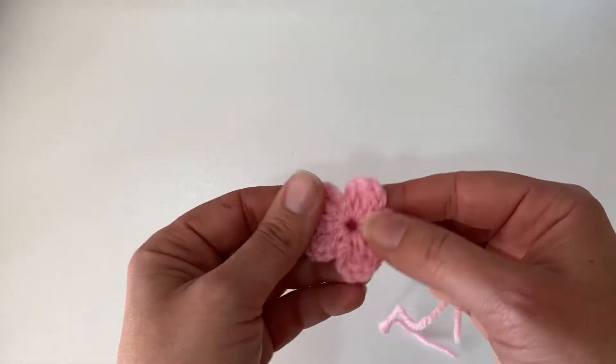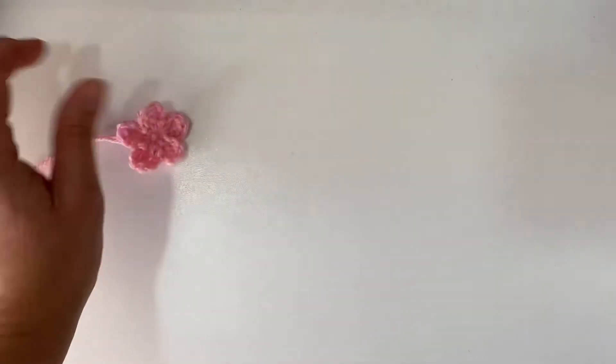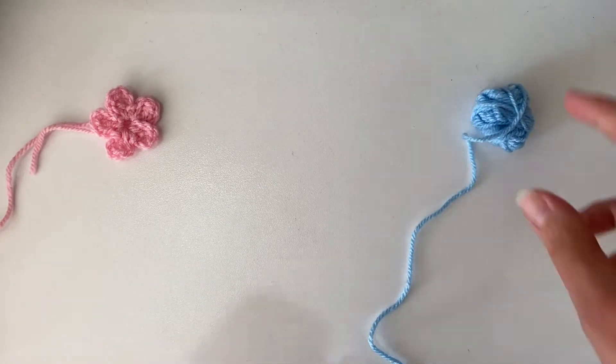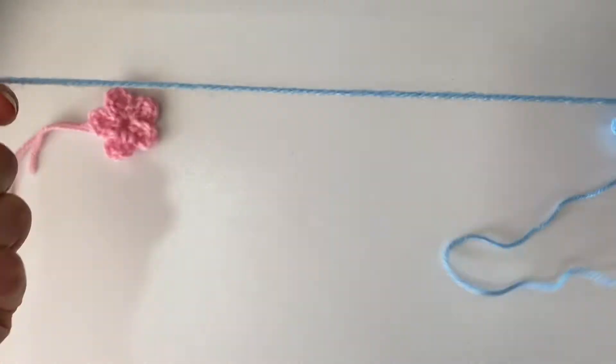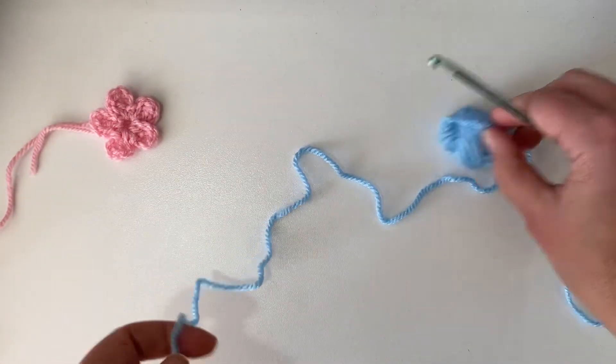Hi, this is Rebecca with Possum Crochet, and for today's two-minute tip I'm going to teach you how to make these super fast and easy little flowers. I promise it actually takes no time at all. What you're gonna need is just a teensy tiny bit of yarn and the crochet hook of your choice, whatever fits with the yarn you're using.